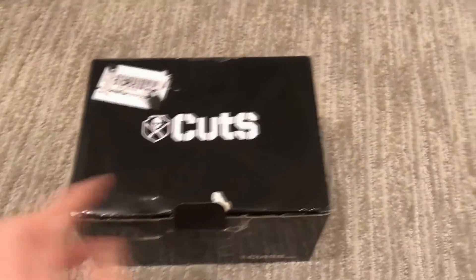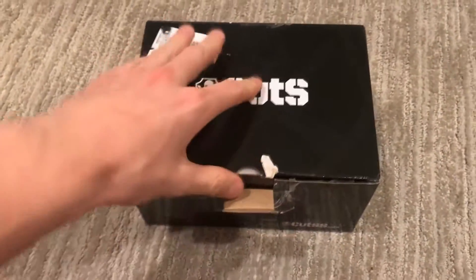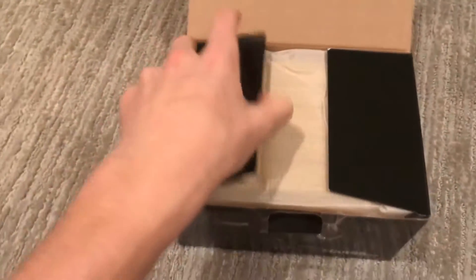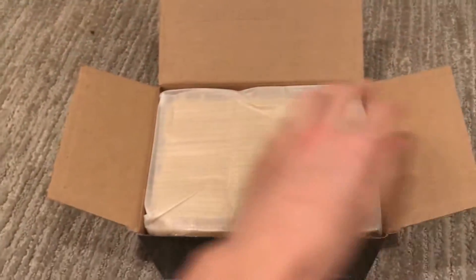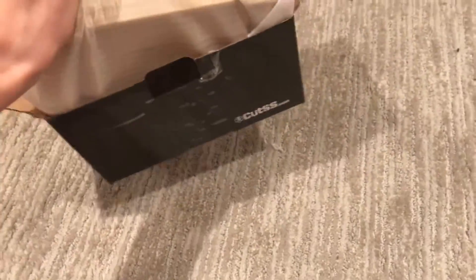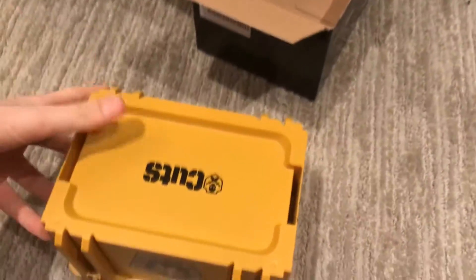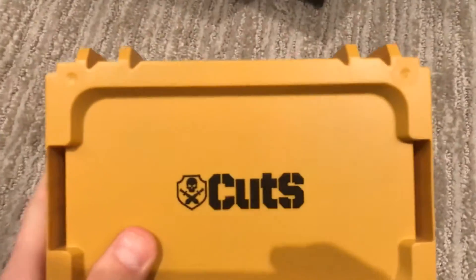So we're going to start opening. I already opened this so we can save a little bit of time. It comes in a very nice package. Open it up here — one handed. Let's see how it comes out. There's a nice Cut's logo on the bottom.